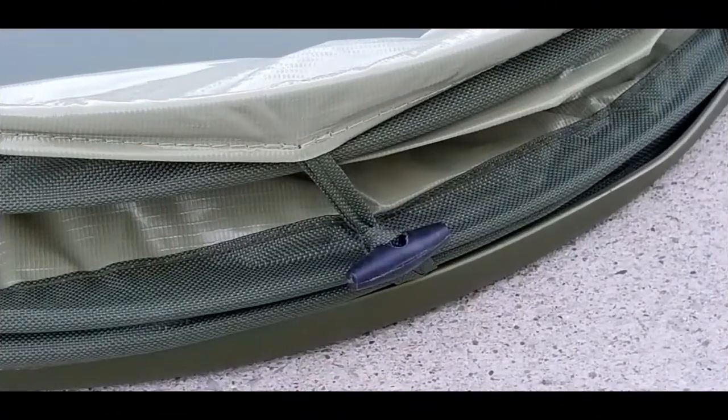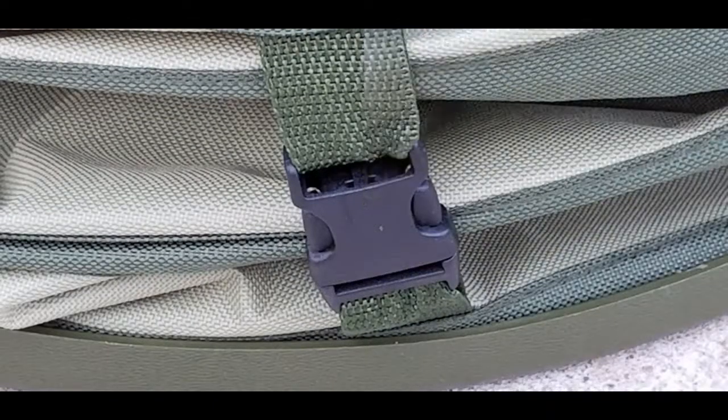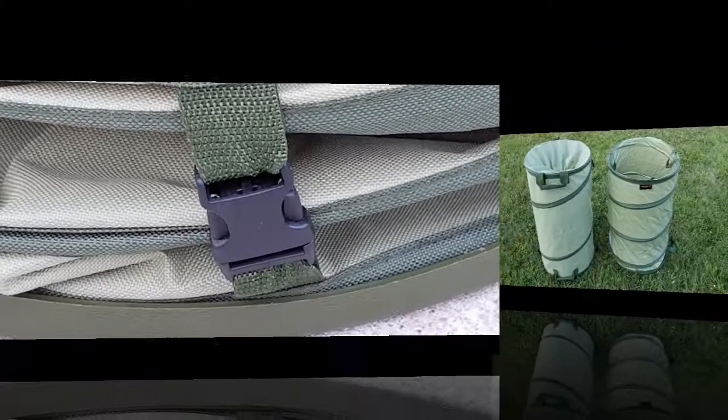Here's a close-up of the Fiskars closure device. It's more of a toggle and loop design, whereas the Sleek Garden has the Fastex style buckles for that quick release. This may just be a personal preference — both of them work, it's just whatever you prefer.